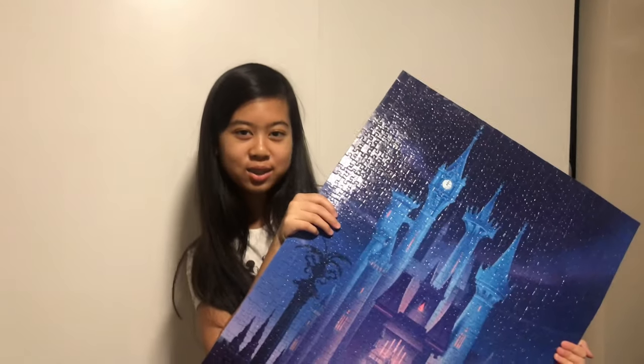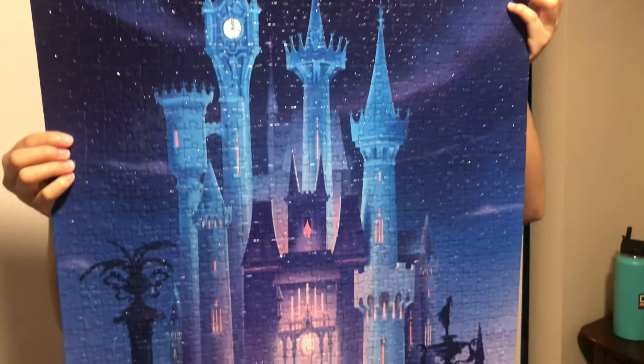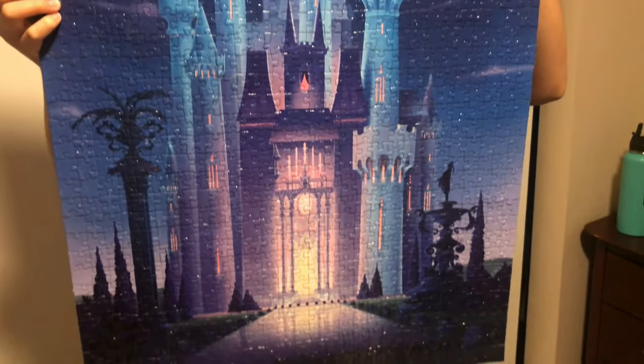So here's the puzzle, guys. We are done gluing. It's clear and it won't fall out, so we're good.